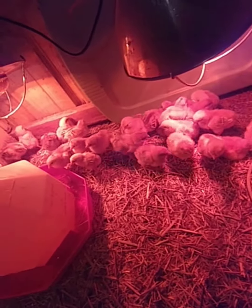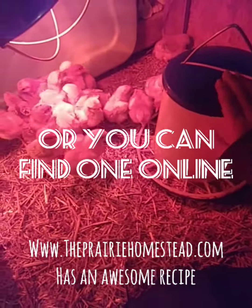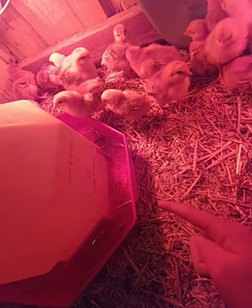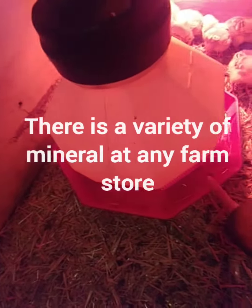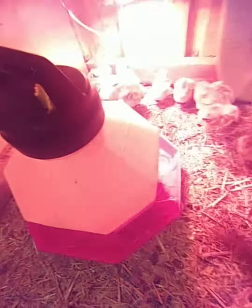In our water right here, we have started putting a scoop of mineral in it. We just use chicken mineral and put that in there every time we fill it. I'm not totally sure what type of mineral it is, but we fill it every 24 hours.